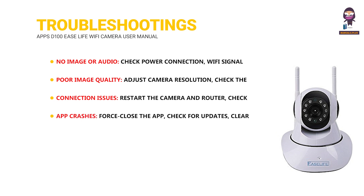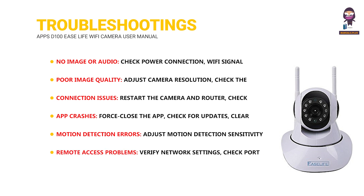App crashes: Force close the app, check for updates, clear the app cache and data, or reinstall the app. Motion detection errors: Adjust motion detection sensitivity, check camera angle, and ensure no objects are blocking the camera's view. Remote access problems: Verify network settings, check port forwarding, and ensure the camera is added correctly to the app. Camera not found: Reset the camera to factory settings, ensure the correct Wi-Fi connection, and check the camera's distance from the router.